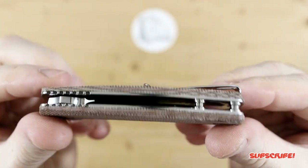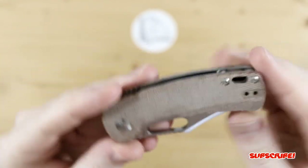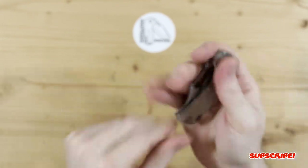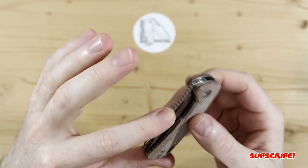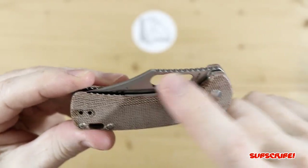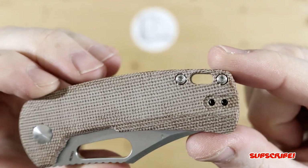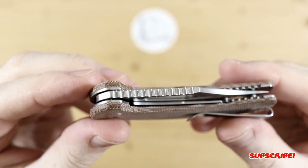You have a deep carry pocket clip, which is reversible — so good for the lefties out there. The micarta is very nicely done, no fraying anywhere, looks really good. It's nice and cold too, first out of the mailbox. A very generous amount of jimping there on the spine of the blade, and a neat little deployment hole — different shape than your regular shape. You do have a lanyard hole up here. You have two standoffs. Again, full liner, so it is a liner lock.